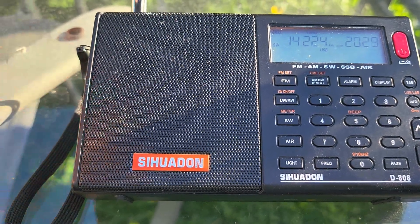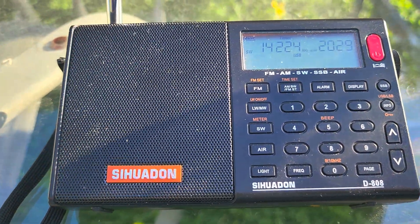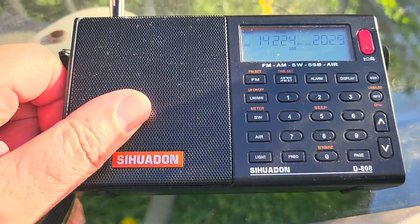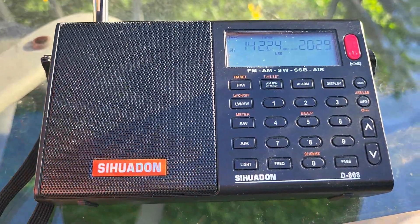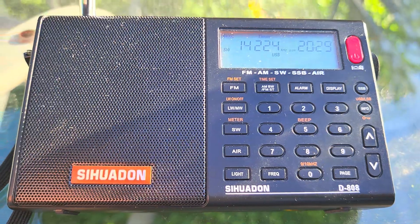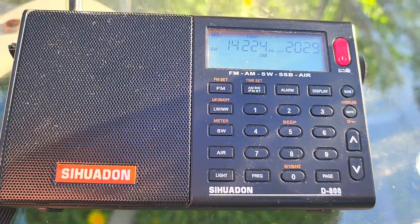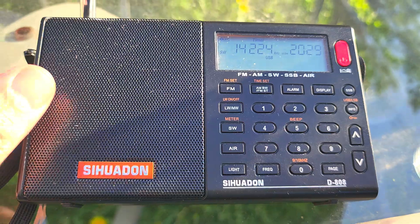That was a ham radio operator from Spain, I believe — Echo Bravo. Nice to see that on the 20-meter band. Once again, using the telescopic antenna with the radio. It shows how you can get a lot of signals without really having fancy antennas. Not everybody has the luxury of having some kind of outdoor antenna, but don't be fooled — even the telescopic on these little portables is very amazing.